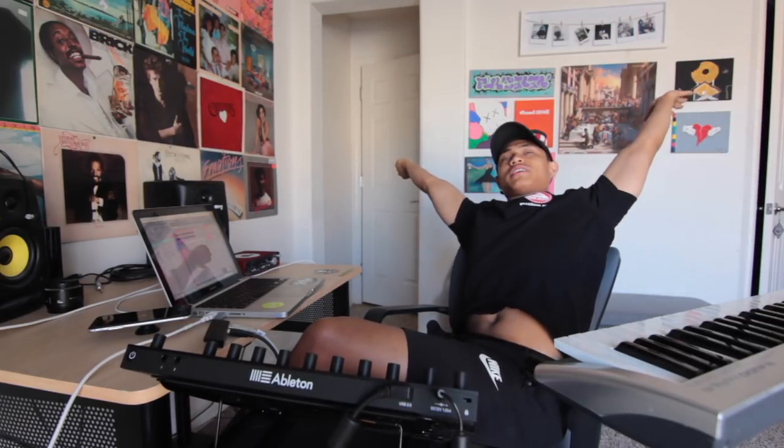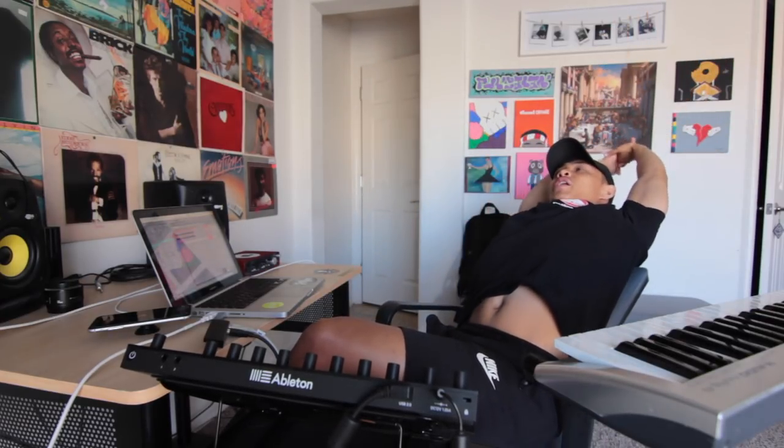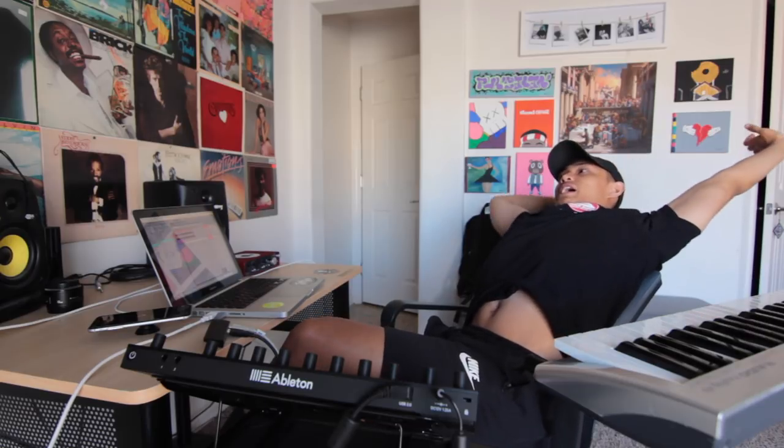I give up, I'm throwing in the towel. I'm done. And here's how the beat came out.